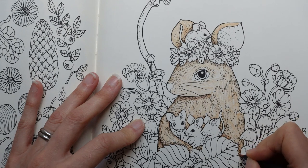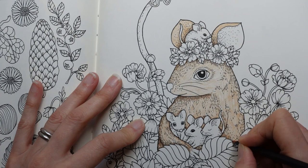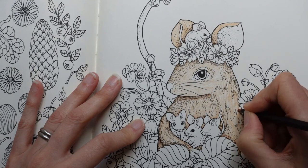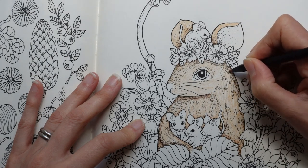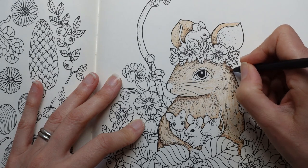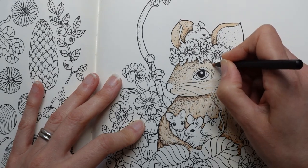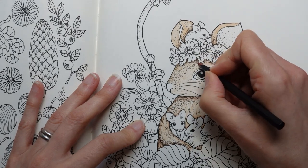I had a little vote on my YouTube channel to ask people which books they wanted pictures from, and this one was actually the least popular. But I wanted to do something from it and share it in a video. Maybe it's quite an older book and you haven't got it. But we can still learn how to colour our mice.